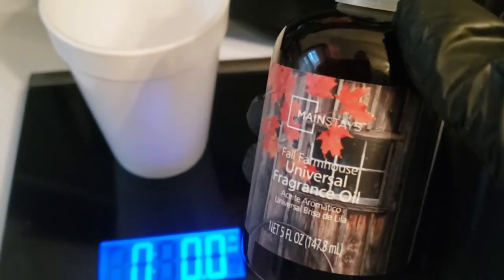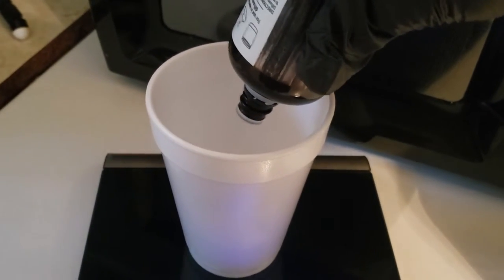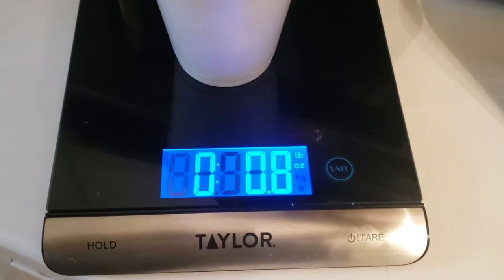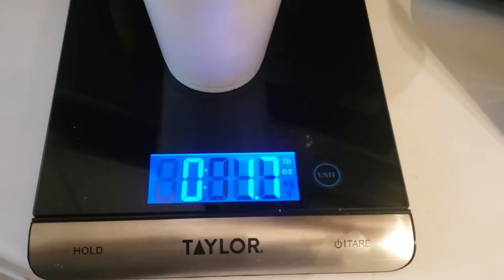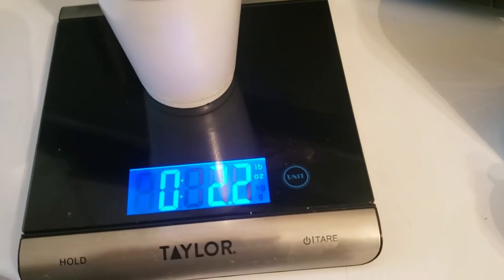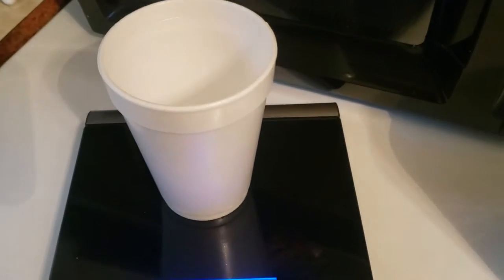Since we still have the scale out, we're going to measure out our fragrance oil — we need two ounces of it. We measure it out: one ounce, two ounces, end up at 2.2 which is good enough. It'll just smell a little bit prettier.